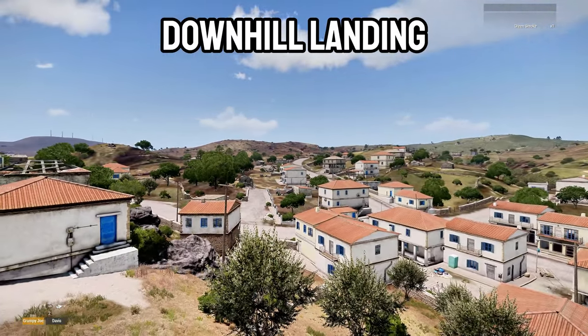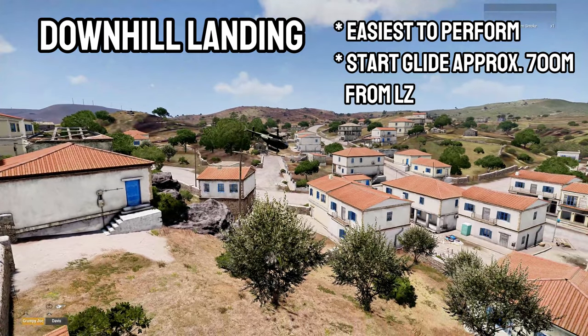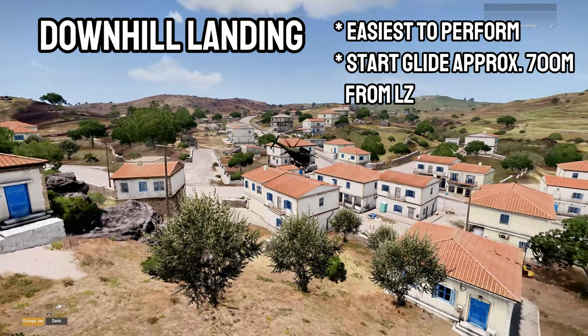The downhill landing is the easiest landing because you can control your speed quickly by pulling back on the cyclic aggressively during the flare. Start your glide to the LZ approximately 700 meters out.